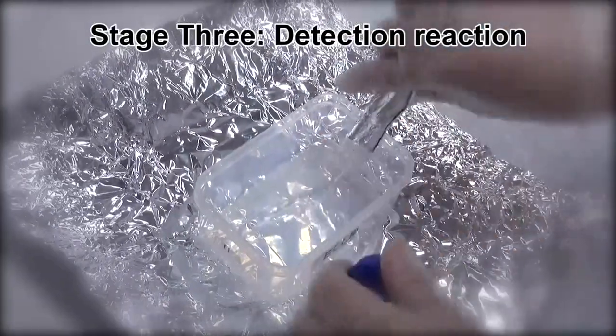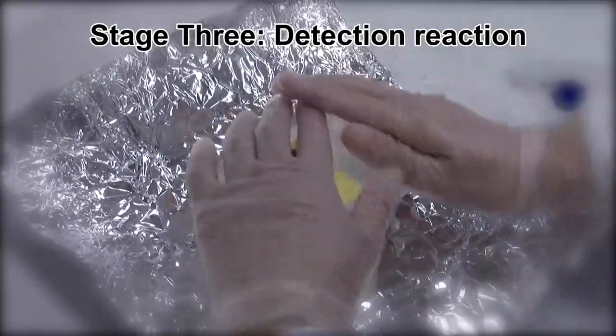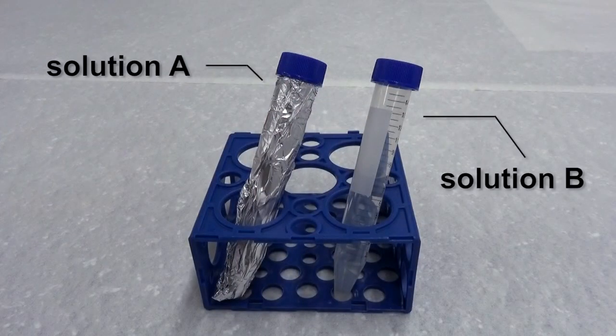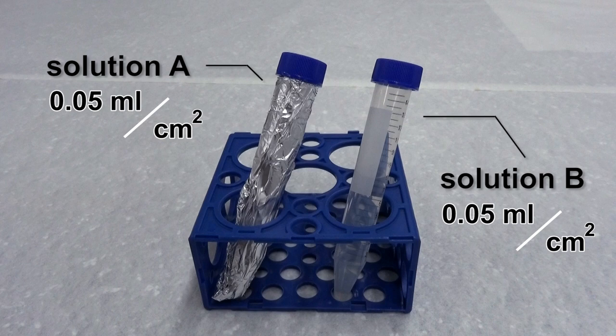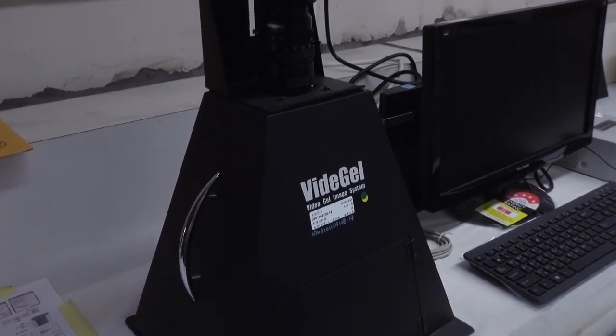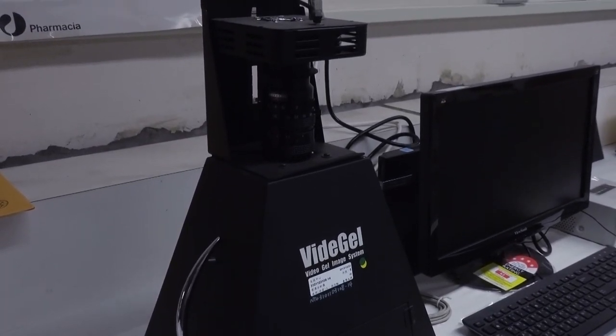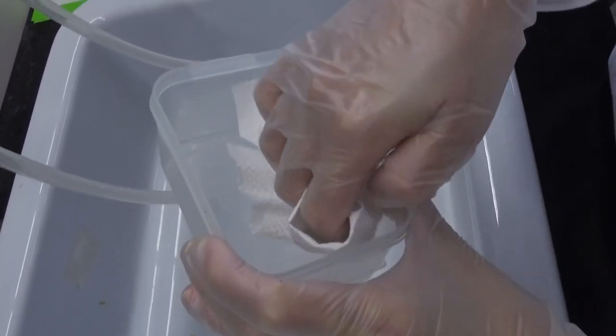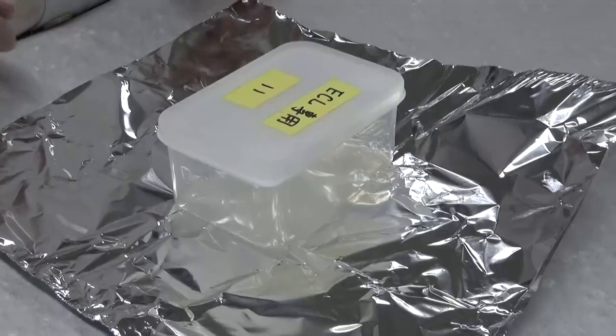Here we demonstrate Enhanced Chemiluminescence (ECL) detection. Have all the reagents and equipment ready. The ECL kit includes the reaction solutions and substrates. Calculate the amount of usage for each component before the reaction: use 0.05 ml of solution A and B respectively for each square centimeter of PVDF membrane. Note that solution A must be kept in the dark. Set up the Chemiluminescence Imaging System and software before the experiment. Thoroughly wash the plastic box for ECL with ethanol, label it with group ID, and wrap the box in aluminum foil.